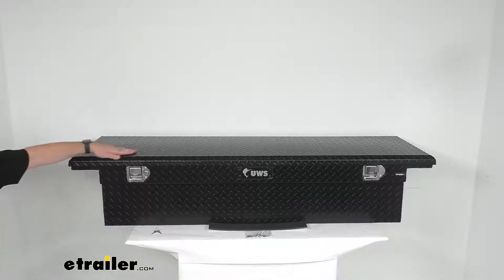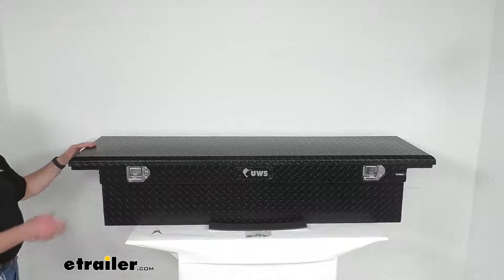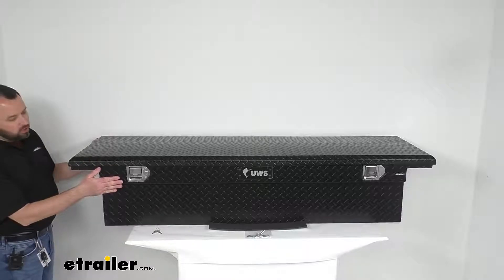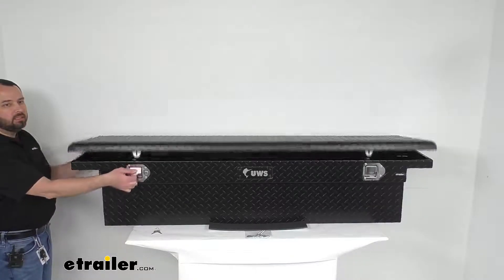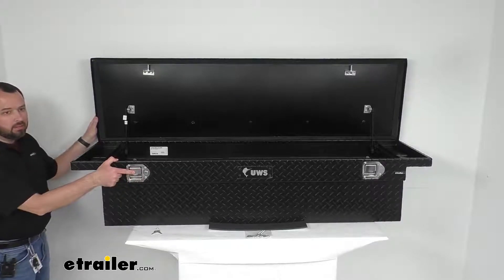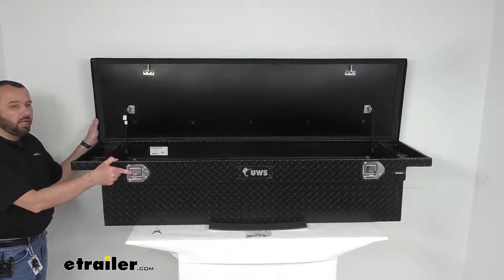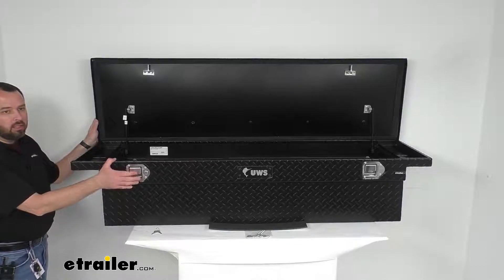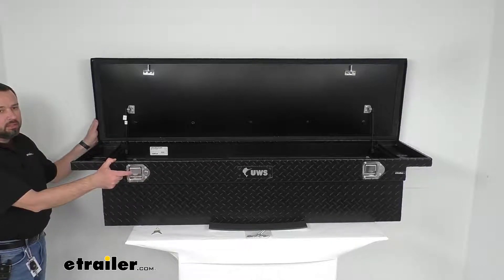The low profile design is going to make it easy to see out of the back window of your cab. Now this box uses heavy duty stainless steel paddle lock lift handles on both sides, and the handles are widespread, making them easy to reach from either side of the truck. That stainless steel is going to provide corrosion resistance.